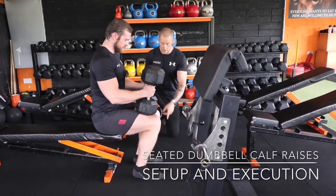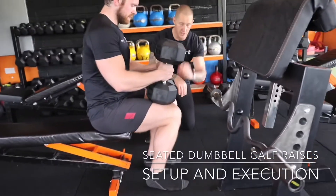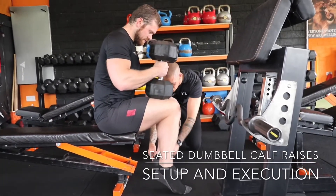He's locked in, lats are on. You want the heel to be slightly behind the knee, because when he comes up to the top he's going to be in a 90-degree position. Drive through that big toe, drive the ankles forward. He's driving up maximally, getting about a 90-degree position.